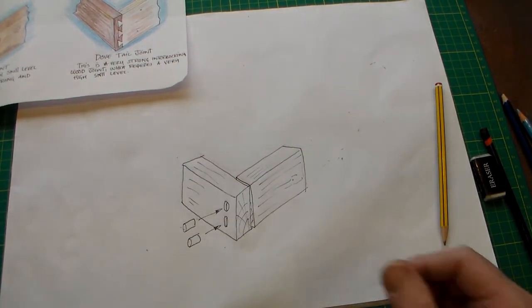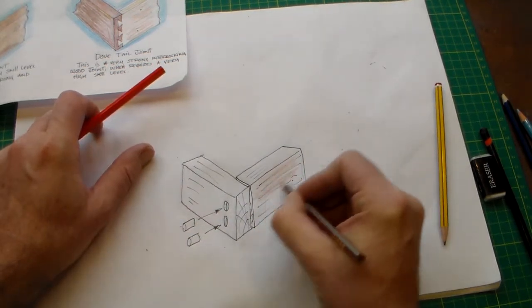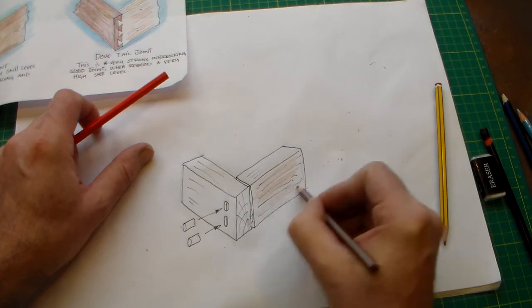And then what I've done is just used various coloured pencil techniques to complete the drawing.